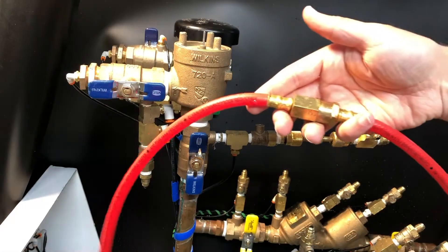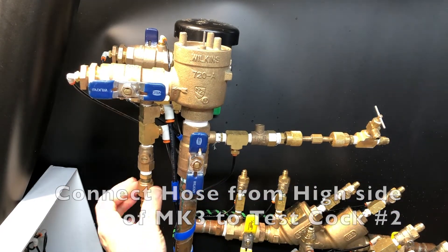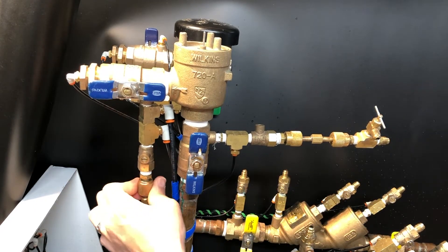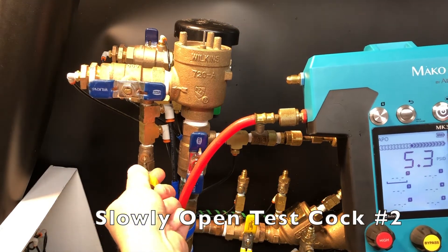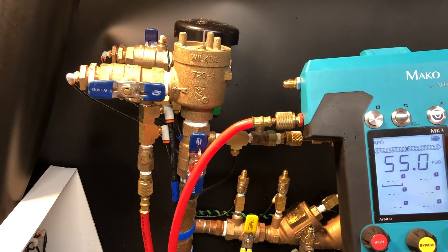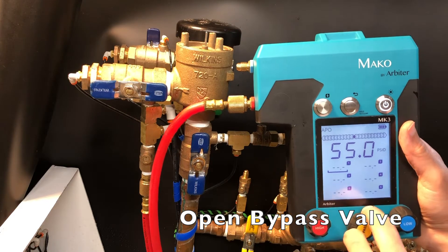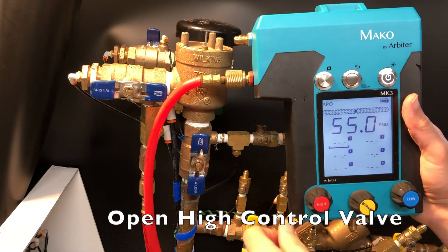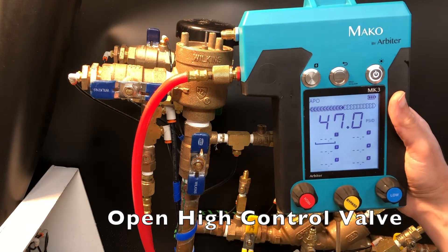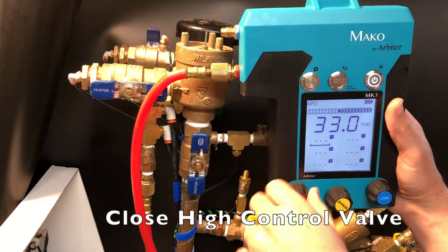Connect the hose from the high side of the MK3 to test cock number 2. Slowly open test cock number 2. Open the bypass valve on the MK3, then open the high control valve to bleed air from the hose and the gauge. Close the high control valve.